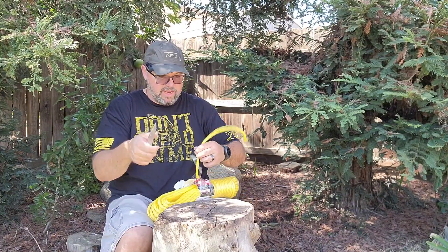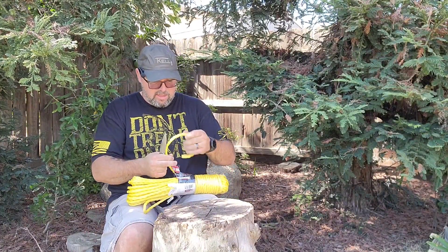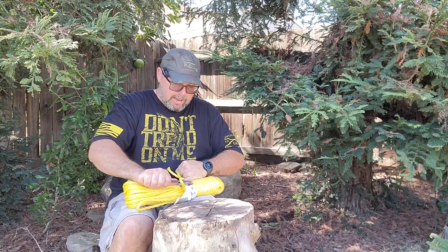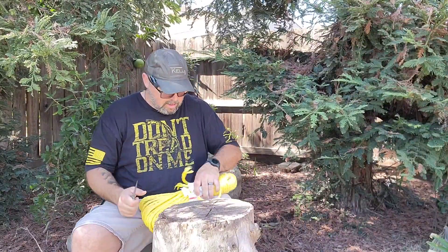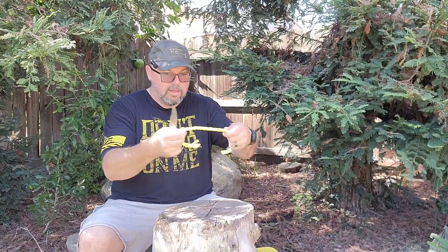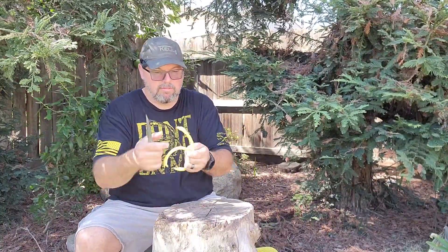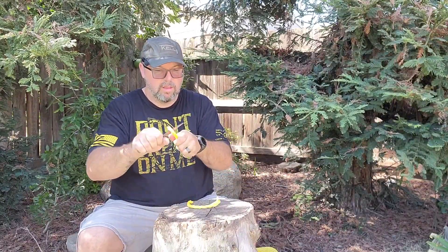The poly rope — you guys know this stuff is pretty tough, pain in the ass to cut, makes a mess. But I like you guys, so here we go. Try not to cut my leg. Bam — got your standard poly rope there, cutting right through it no problem. Easy peasy.